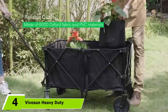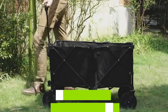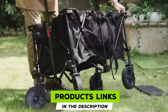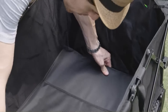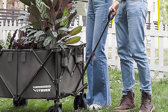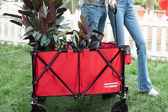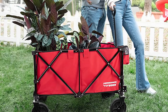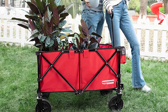Next at number four, we have the Vivosun Heavy Duty Collapsible Wagon. Foldable carts are great if you're low on storage or perhaps live in a rainy place where you won't want to leave your garden cart outside. This garden cart is made of high-quality 600D Oxford cloth and PVC — a combination that makes it durable, waterproof, and resistant to tears.